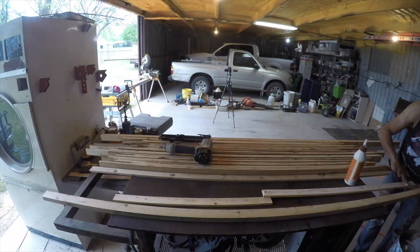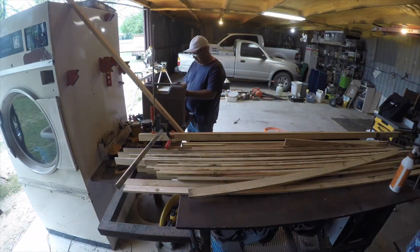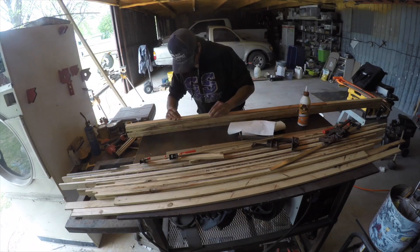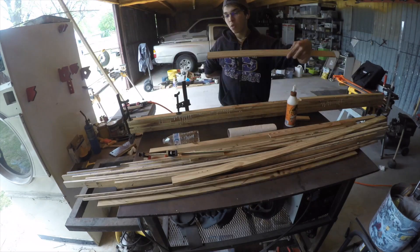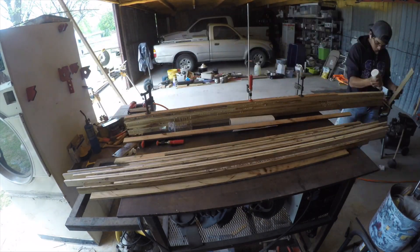Once I got finished running the 2x4s through the table saw, I brought them over to a flat table and I put wood glue on the back of each piece, then stacked the other piece on top and put nails on top of that piece. I did this for every piece until I had a 14 inch countertop, and I used clamps the whole time to hold it all together.